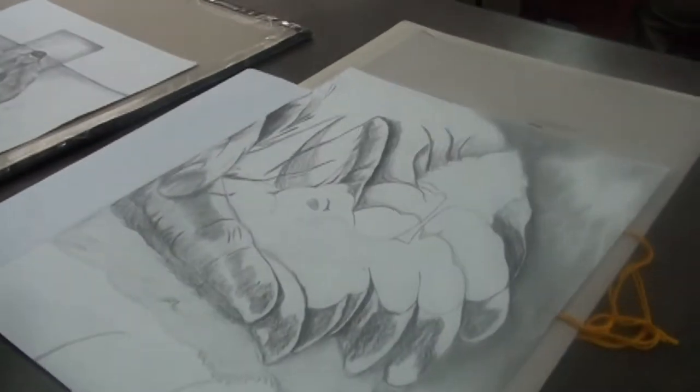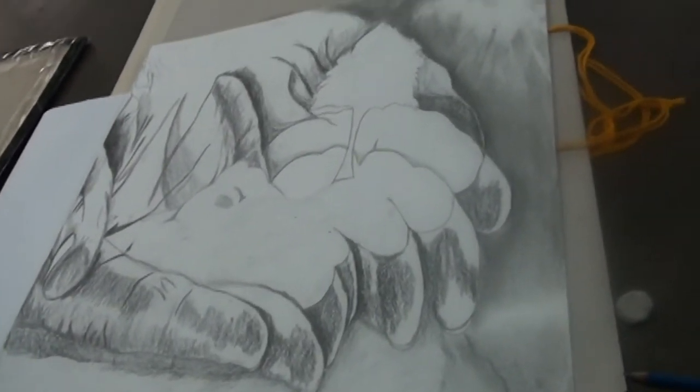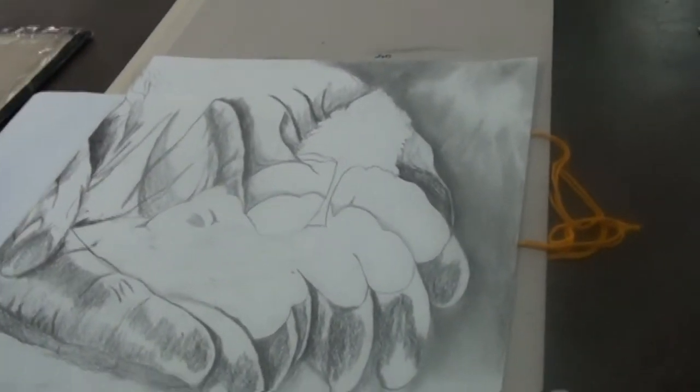So teacher, this is the same type of art, right? Pens on paper. Okay, so this one is going to be sprayed with the fixative. We need to finish.